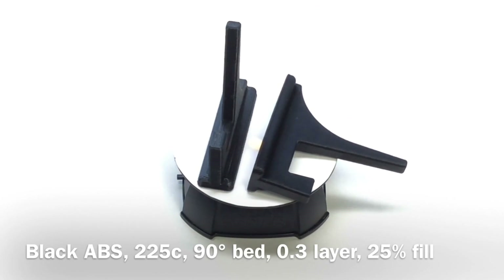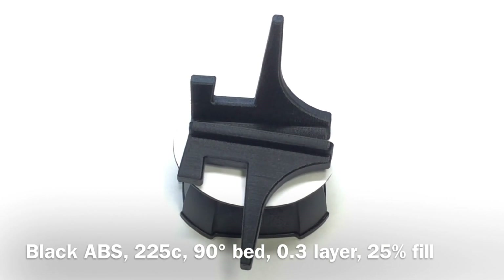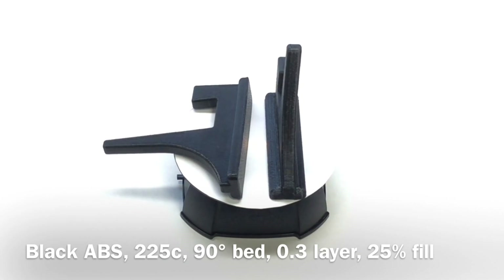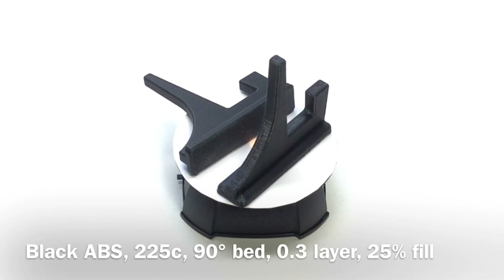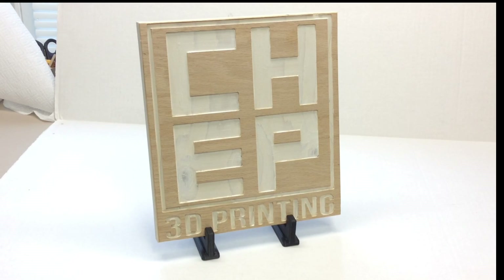My prints came out and here they are — black ABS. You can see all the stats. They came out beautifully, they're not warped, and the finish is nice. My FlashForge Dreamer does a great job with ABS. Now let's put these all together — here it is, the finished sign. I put a little paint on the letters and the edges, and this was my sign that I took to the RepRap Festival.